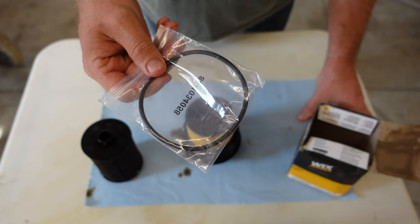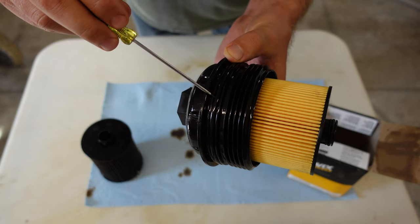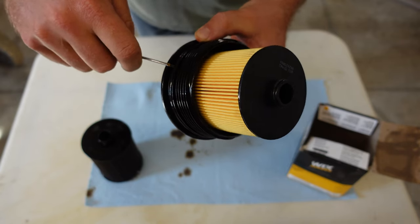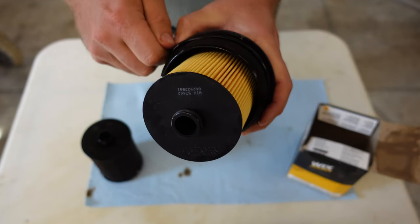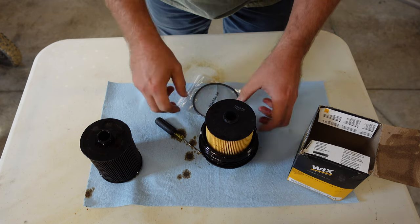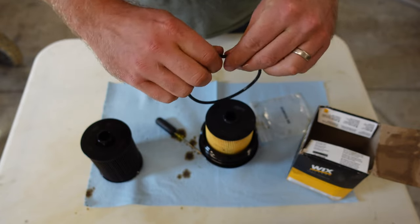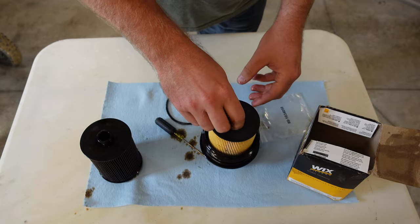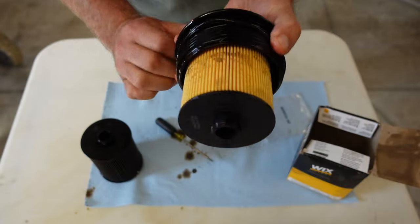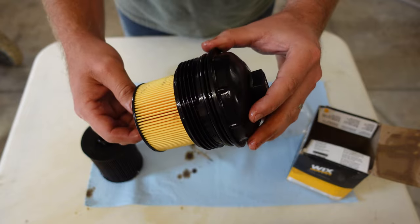Inside your filter box you should receive one new O-ring — that goes around the filter cap right here. We're going to remove the old one; keep note of which groove it's in. This one I can tell it's the second one from the bottom. Just going to use a flathead screwdriver to work that loose. Old one off — get the new one out. A little recommendation: take a little bit of motor oil and rub it on the O-ring. There's also a small one on the end of this filter — we're going to do the same, just lube it up a little bit. We're going to make sure we put it back in that same groove we found the other one in. Now it's ready to go back into the car.